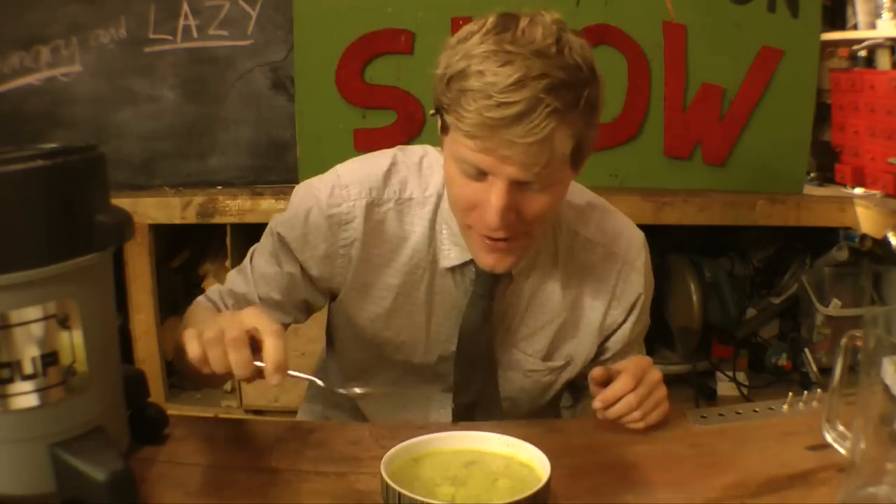That's the Vacker Soup. You got any ideas? Stick them in the comments box — I might make them. See you next time on Furze's Invention Show.